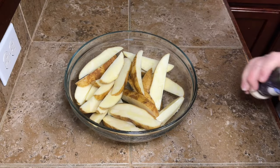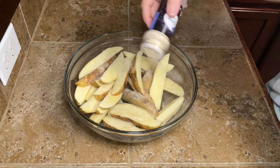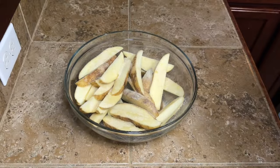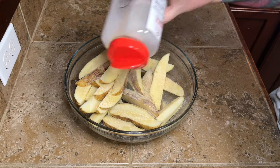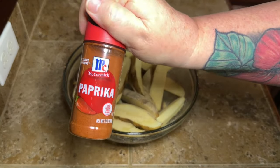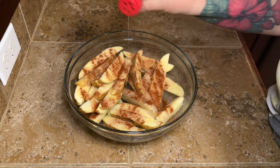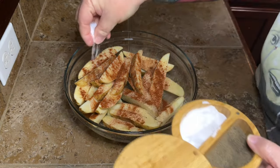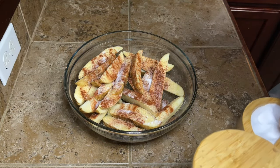Now we're gonna season them up. I'm going to use my go-to: onion powder, garlic powder, paprika, and salt and pepper. You can use whatever seasoning you want — add cayenne pepper for a kick, use a seasoning blend like Kinder's if you love that, or just keep it simple with salt and pepper. You can make these potato wedges be whatever flavor you want.